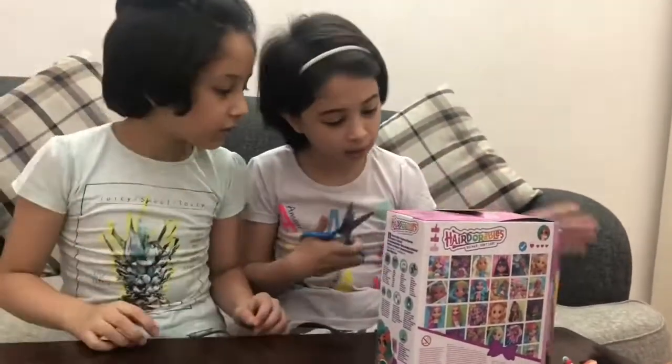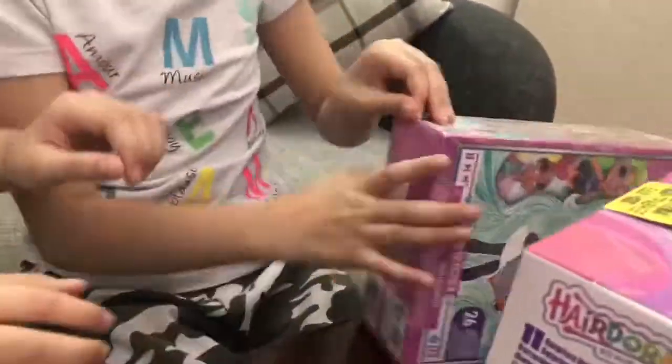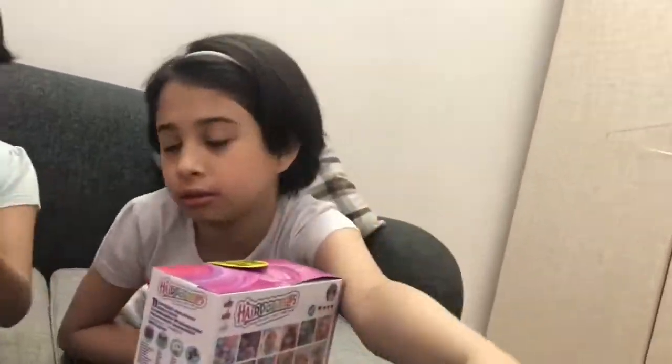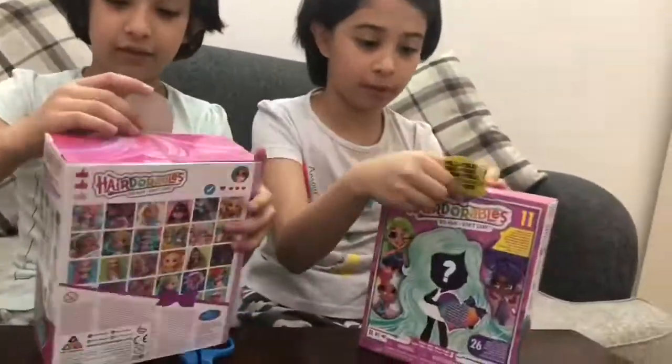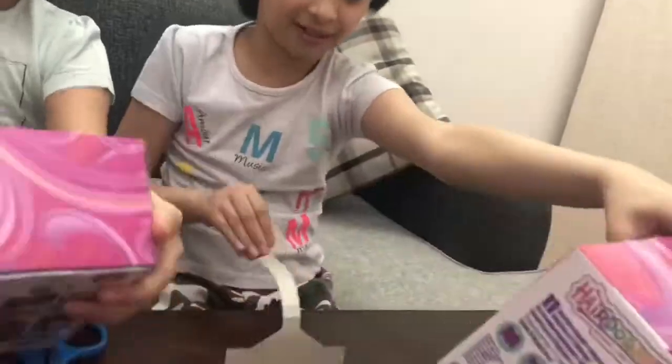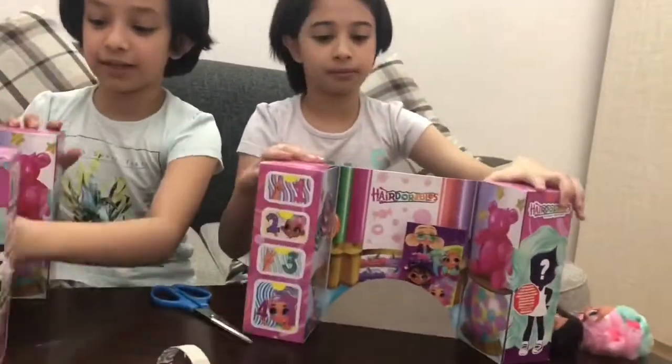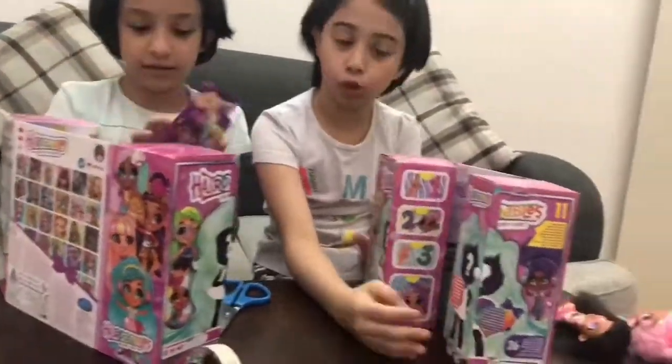Let's see, down here maybe. Okay, so we have to put it from here. One, two, three. Oh my god! So here, from inside. This is season two, but these two are from season one.